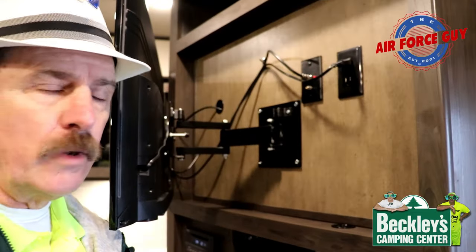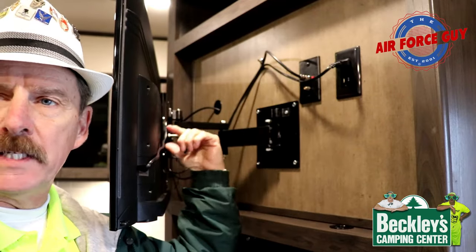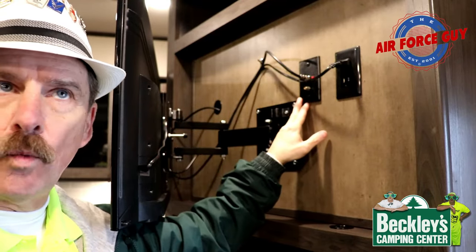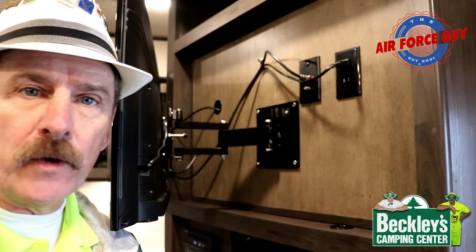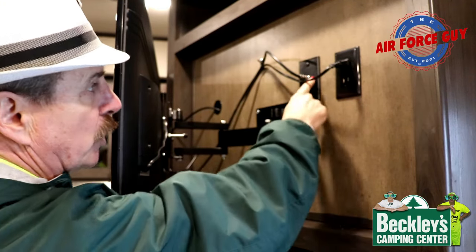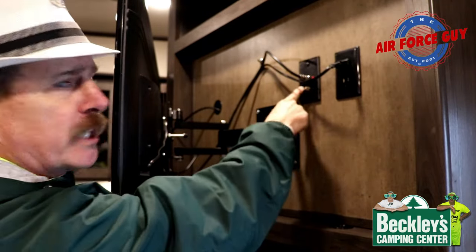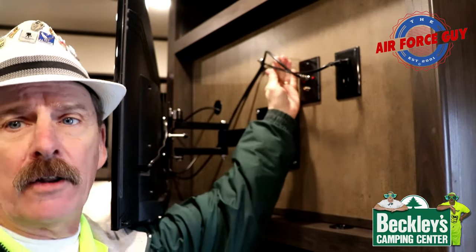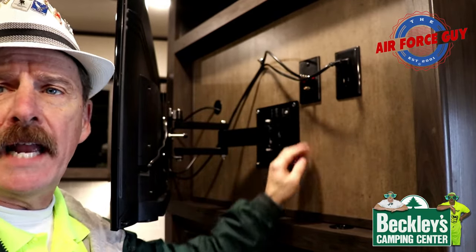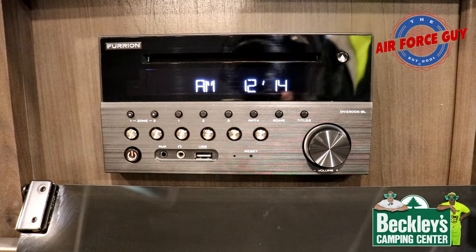Behind your TV, follow where the cable from the TV connects into the wall socket — that's typically where your antenna booster or antenna power switch is. In this case it's a red button, and you can see a little red light came on. Sometimes the light might be green. Make sure that is on if you're going to use your TV for local channels or your stereo.